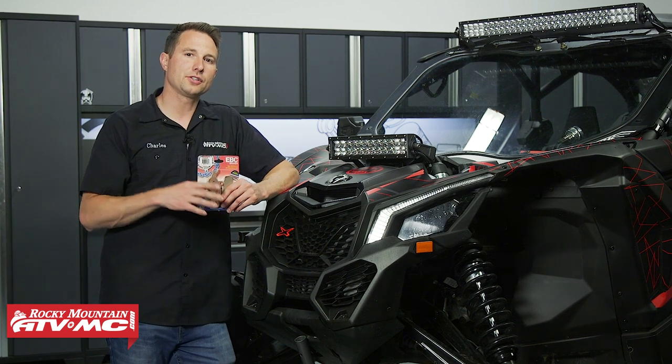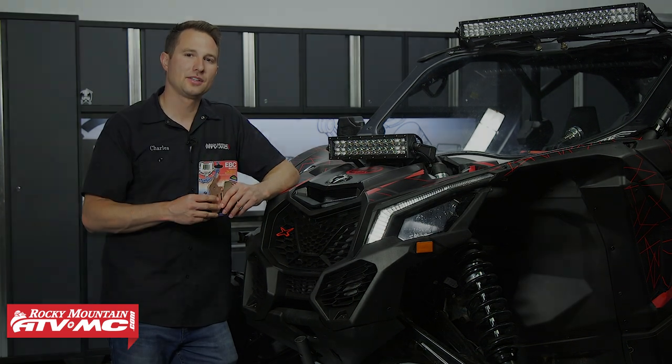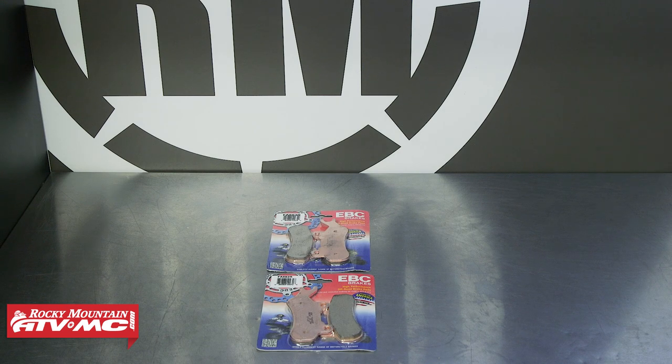Just make sure you reference your model-specific service manual. When it comes to brake pads, you want to inspect these anytime you're doing routine maintenance. So if you're changing your oil, it's a good idea to take an extra minute and look at the pad life and make sure those rotors are in good condition as well. We went with the EBC Sintered Metal Pads, but we have several options available on our website.